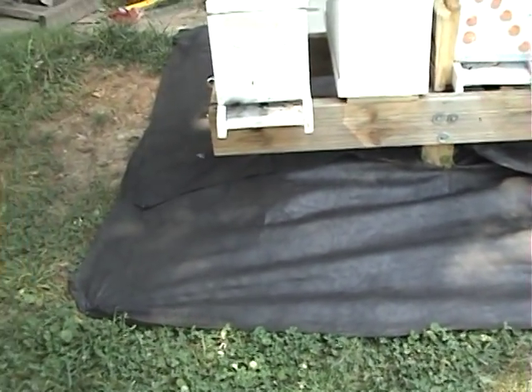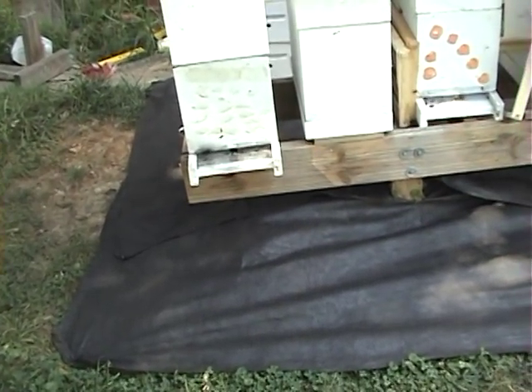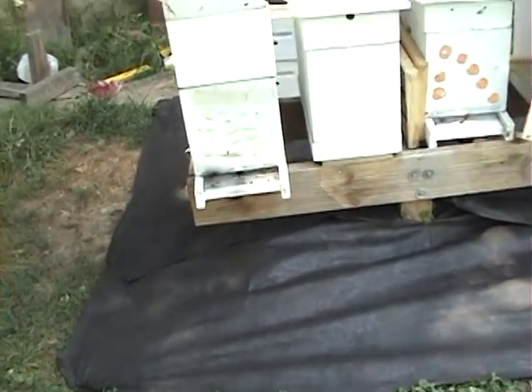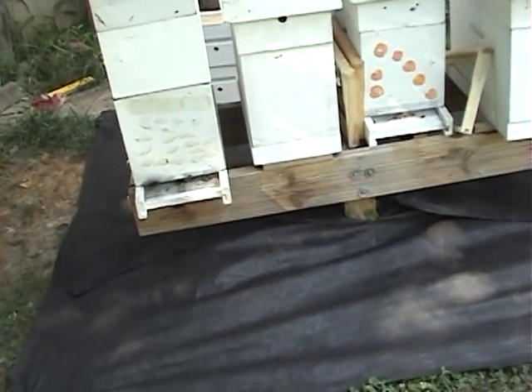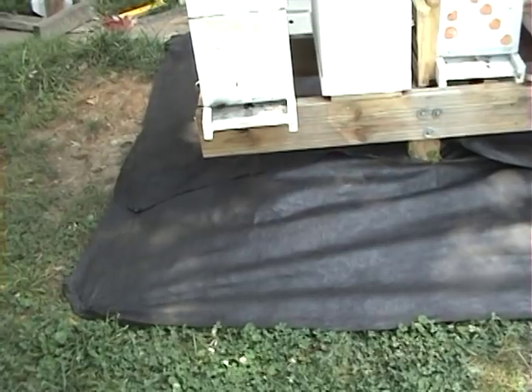Secondly, you can tell what's going on in the hives. If the bees get Nosema and start pooping out real close to the hive, you can see it on the black cloth.